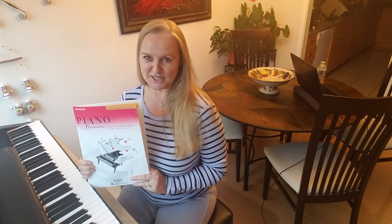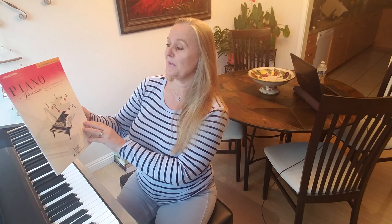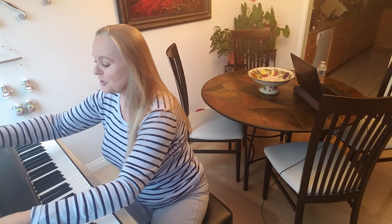Welcome to Elizabeth Eckhorn's Leonie Voice and Piano Studio. Today we're going to play from this book, which is the performance book, Level 1 Piano Adventures by Faber.